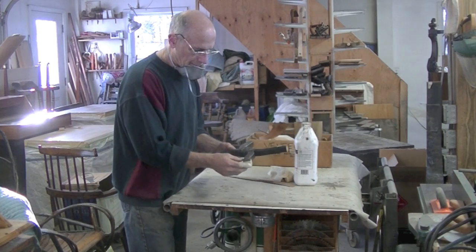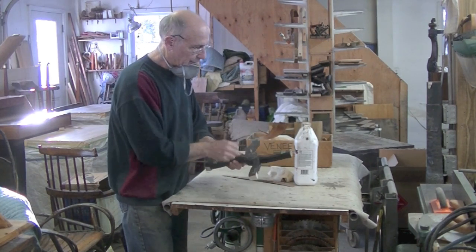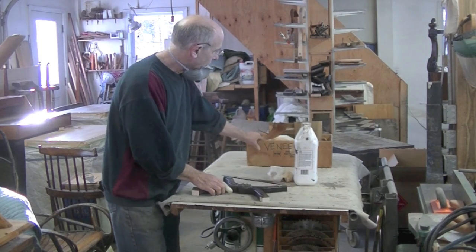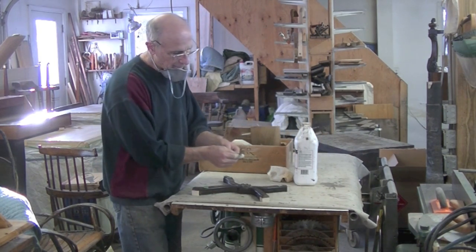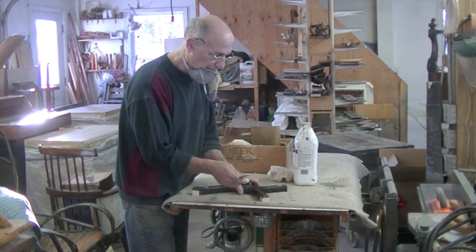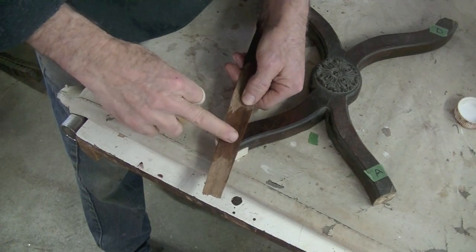Before I do any more shaping, I think I'm going to do these veneer repairs. I've got three of these corners. I have a box of scrap veneer — I actually found this old piece of veneer that must have come from a piece of furniture I repaired. I think it's a perfect match for this, probably the same vintage.